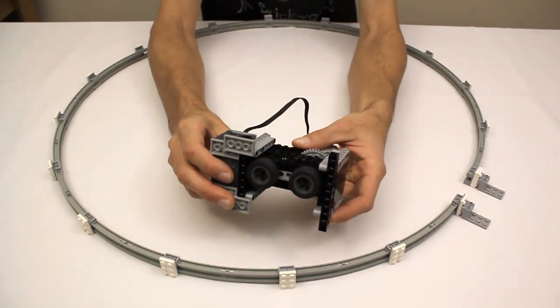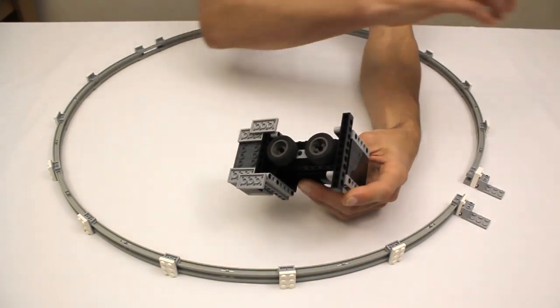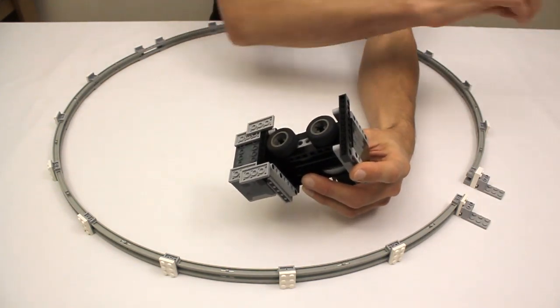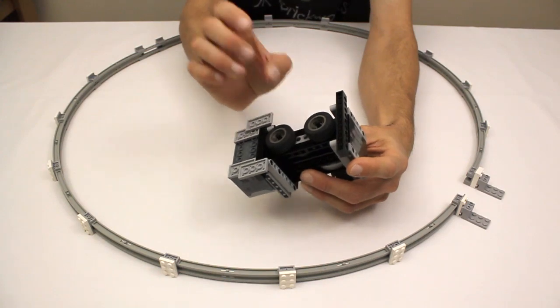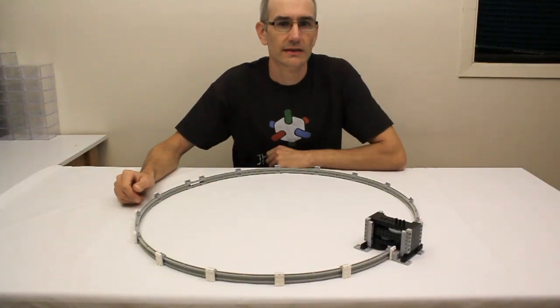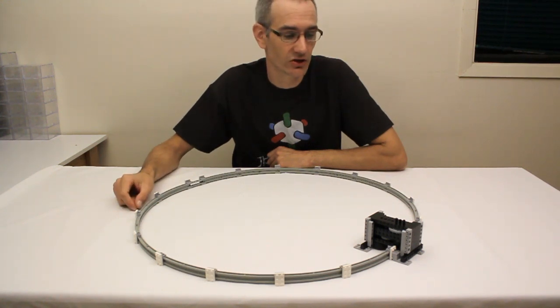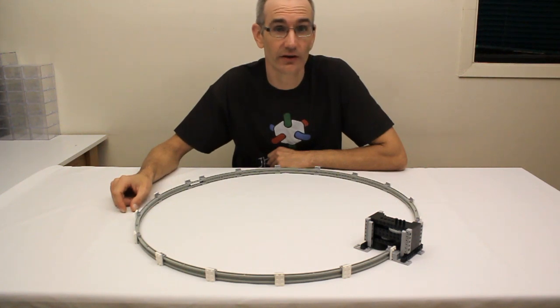So let's see that in action. I have created building instructions for this basic setup which you can find on my website at jkbrickworks.com. I'll put a link in the description and at the end of the video.